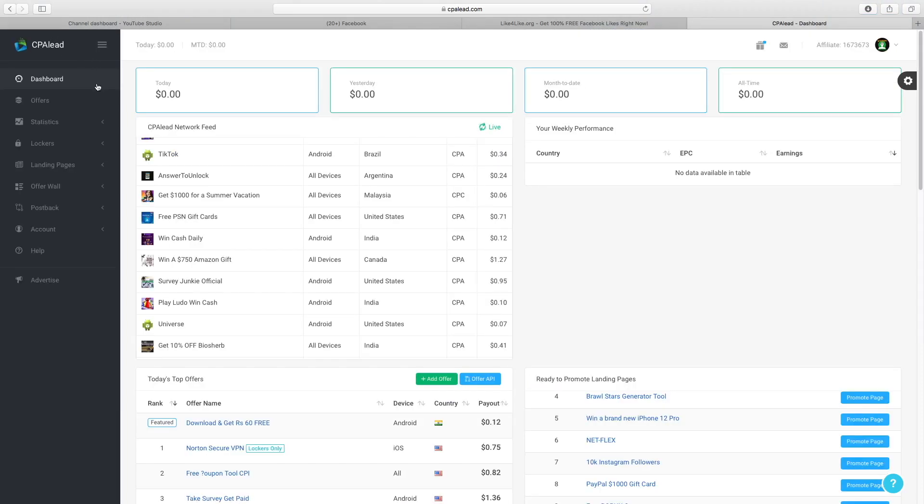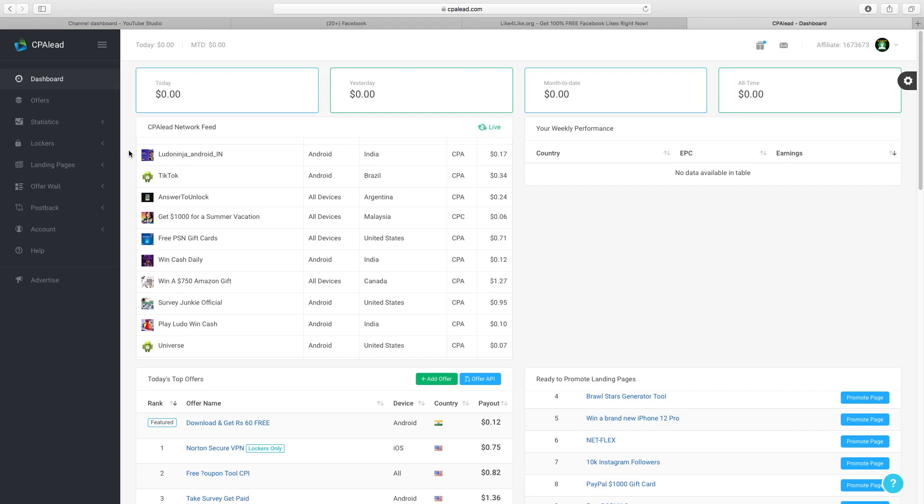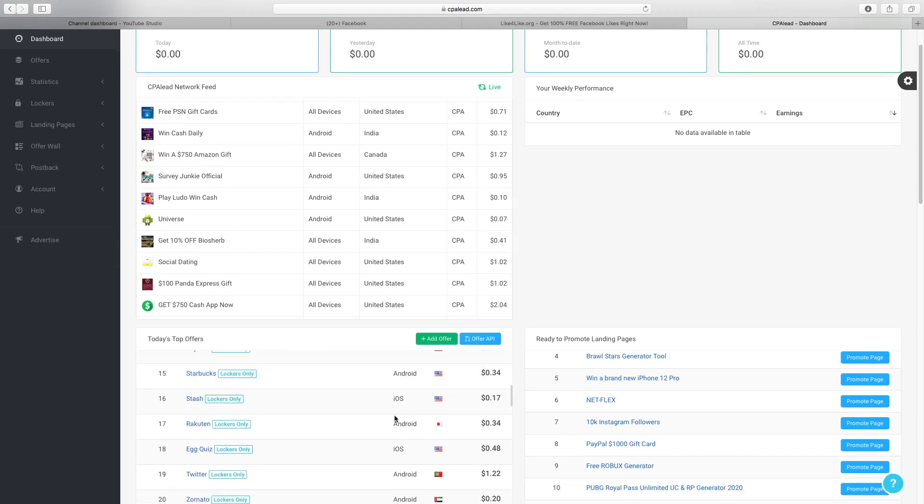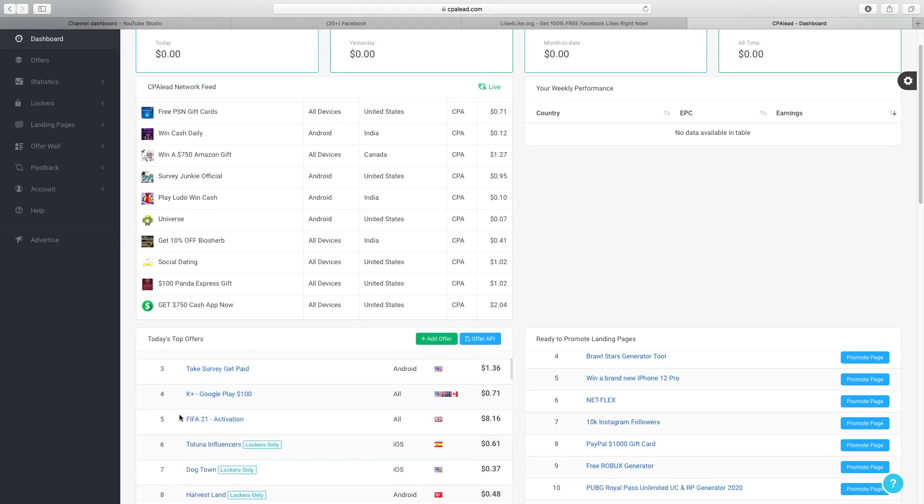Next, we have the last website we're going to need for this method, and it's called CPA Lead. If you've never heard of CPA before, it means cost per action — so for every action that someone does on a site, you'll get paid. You've got all these different offers here, today's top offers. For example, this FIFA 21 offer is going to pay you eight dollars every time someone goes onto this website and does an action. They don't have to purchase anything — as soon as they sign up to the email list or whatever, you'll get paid eight dollars and sixteen cents.